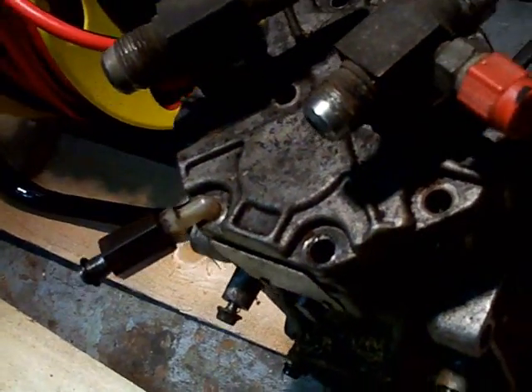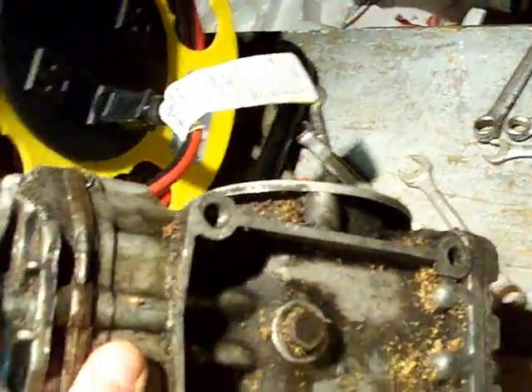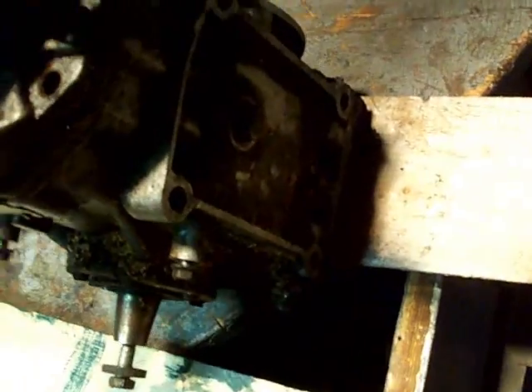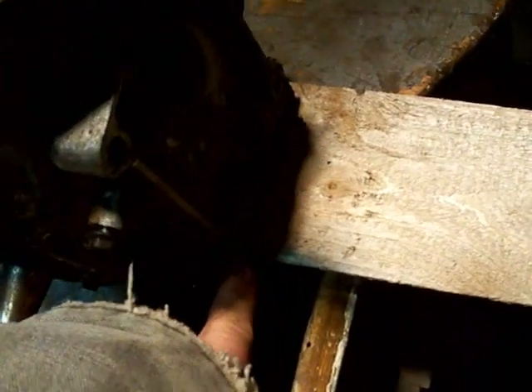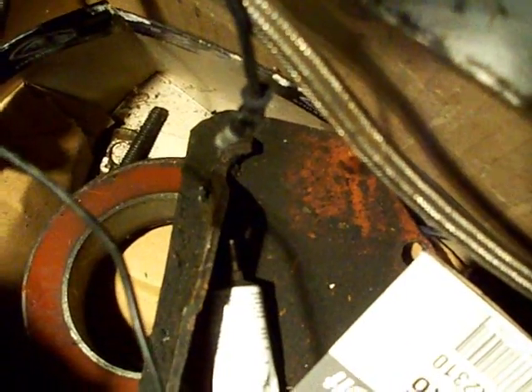For those looking to mount one of these in a truck: they have mounting on this side, that side, and the bottom, and all three patterns use 3/8 coarse bolts. The manufacturer recommends using the side mounts as primary and the bottom only for secondary mounting, which is what I've done using that old bracket right there.